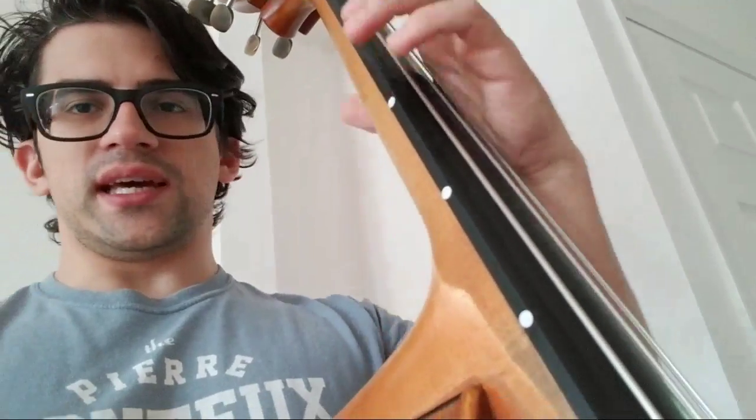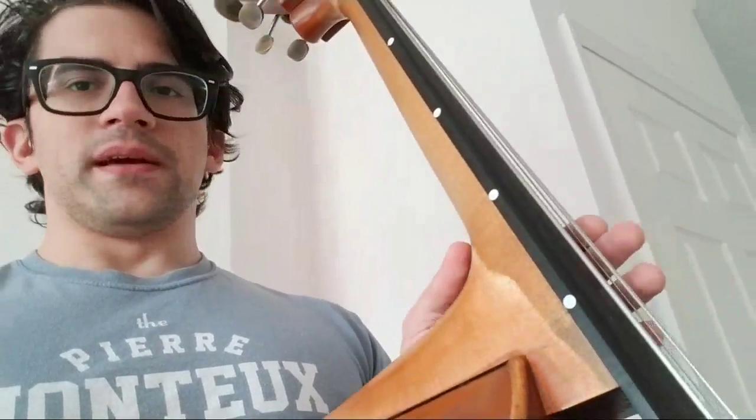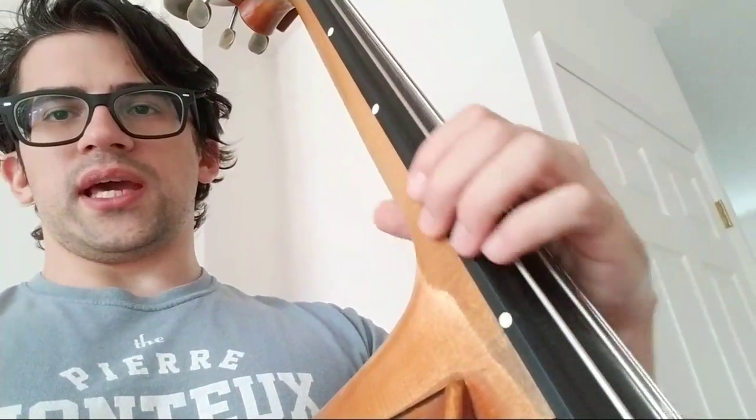It's been on a couple of days, in and out of the case, and they haven't been moving around on me. They just look neater, and they're also more clear in low light. I put markers on the side of the neck, so there's nothing really on the face because I'm not looking at it from that angle.